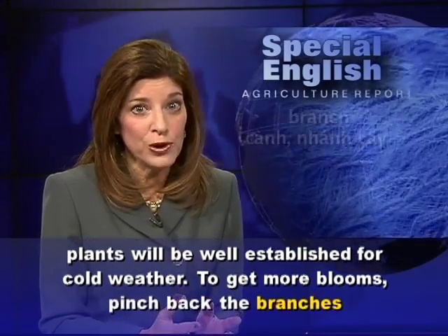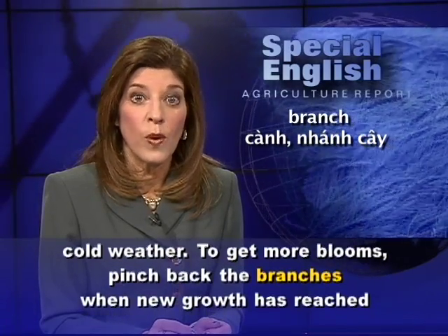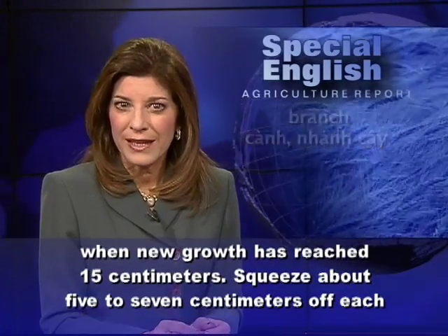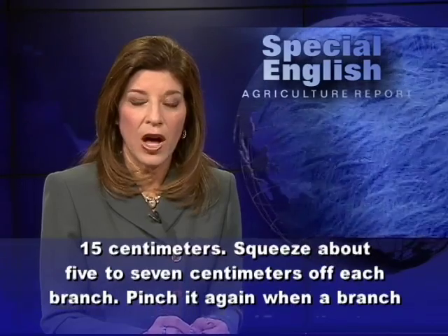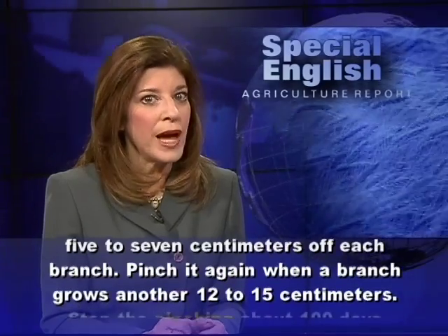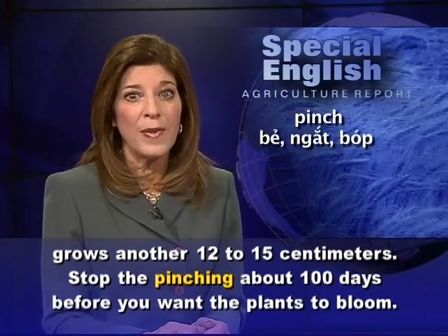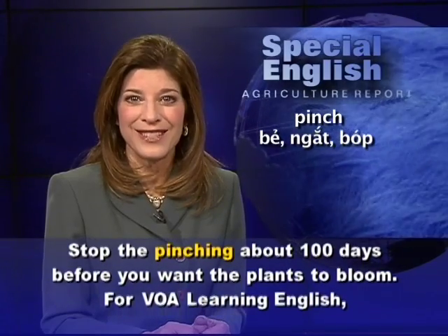To get more blooms, pinch back the branches when new growth has reached fifteen centimeters. Squeeze about five to seven centimeters off each branch. Pinch it again when a branch grows another twelve to fifteen centimeters. Stop the pinching about one hundred days before you want the plants to bloom.